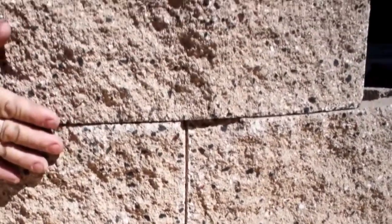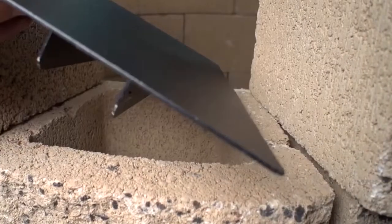When starting the second layer, stagger the blocks to the first layer. Use eight blocks to build the second layer. When starting the top layer, stagger blocks to the layer below. Use seven full blocks and one half block to build the top layer. Stagger four heat shield retaining brackets — the longer brackets — on the top layer of blocks.